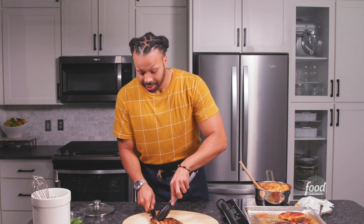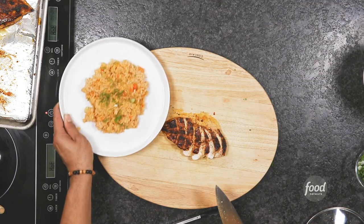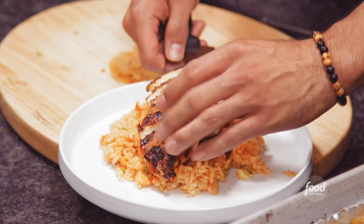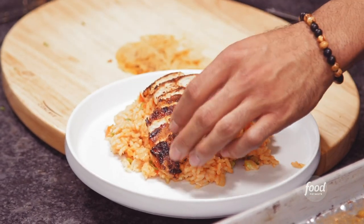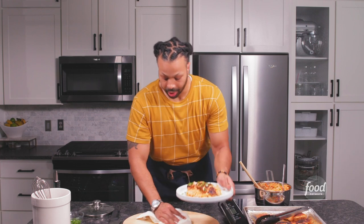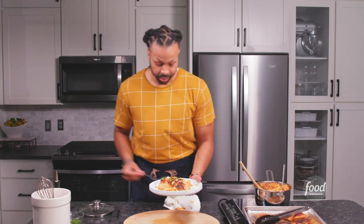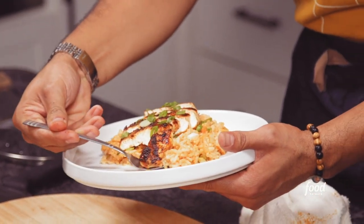This looks fantastic and I can't wait to dive in. Garnish it with some more green onions just across the top. Look at that piece — I want to get right there.